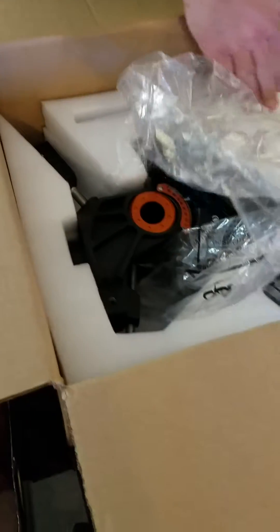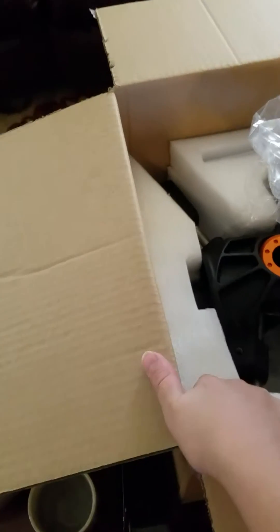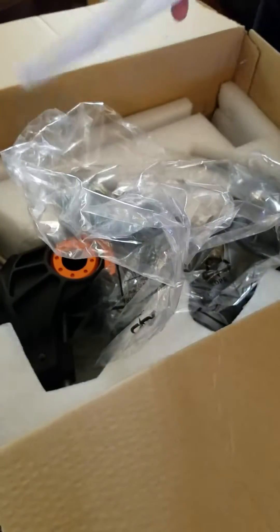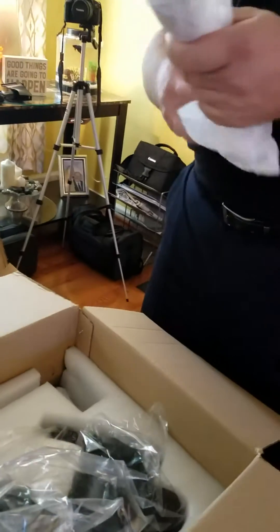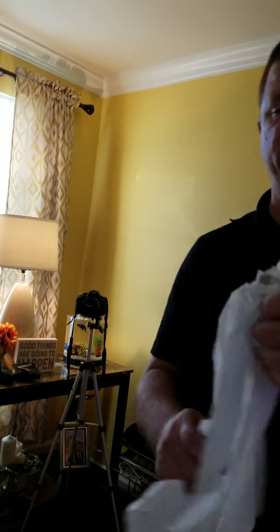What I need to do here is just lift this out. This foam here fits into the case that came with the mount — I'll show you that in a minute. This looks like the shaft that the counterbalance weight goes on, and it goes on pretty simply.